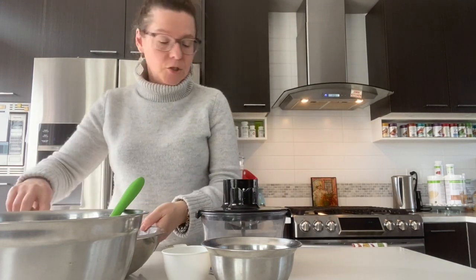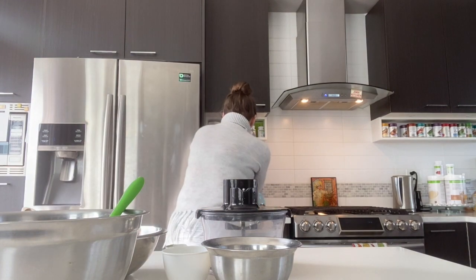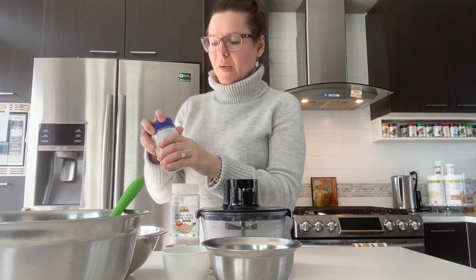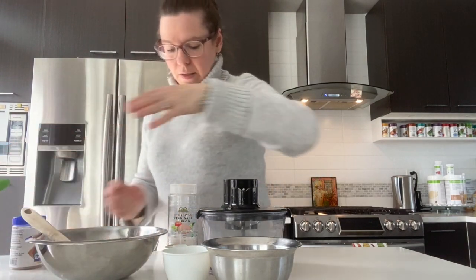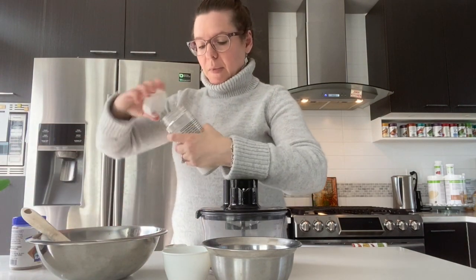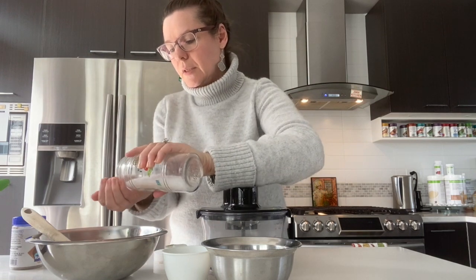I'm going to add some salt directly to the vegetables — you can experiment with different spices. I'll add some pepper to the vegetables and some sea salt as well.